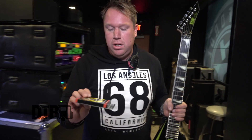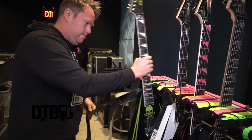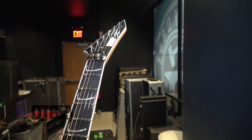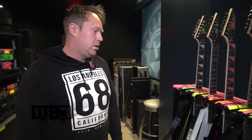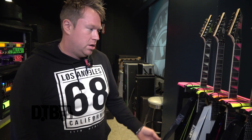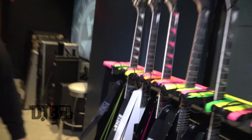The strings are the same — Alex's signature strings, 10 to 52 or 56. There are a lot of signature guitars but they're pretty much the same, just different colors. Usually there are different tunings between songs, but on this tour there's only one tuning, so for the past shows he's only been using one guitar.